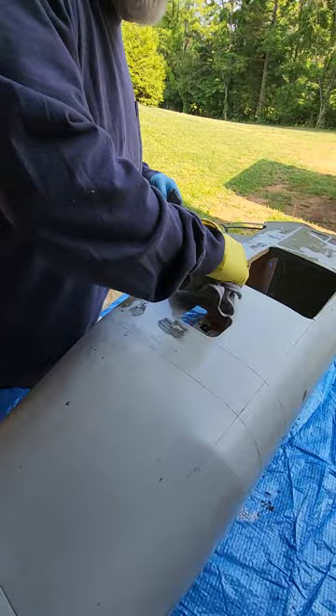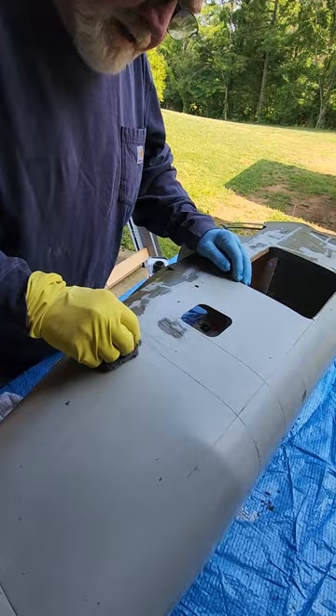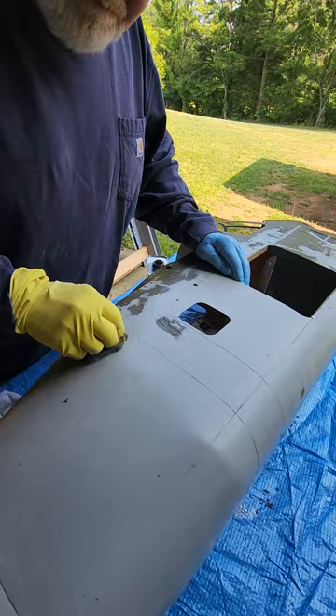It didn't hurt anything at all, but it removes what little primer that the stripper didn't take off, and it makes my next step a whole lot easier.